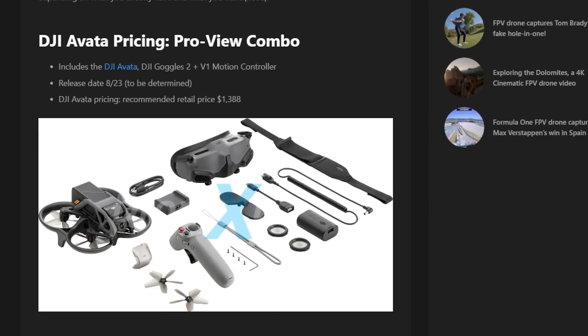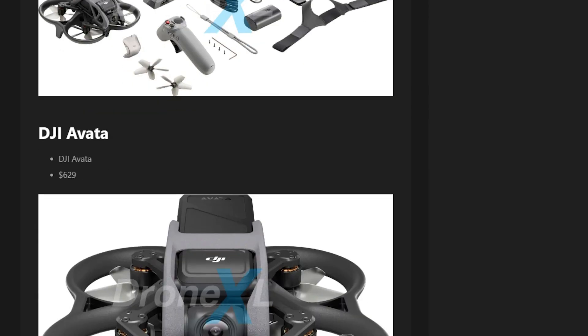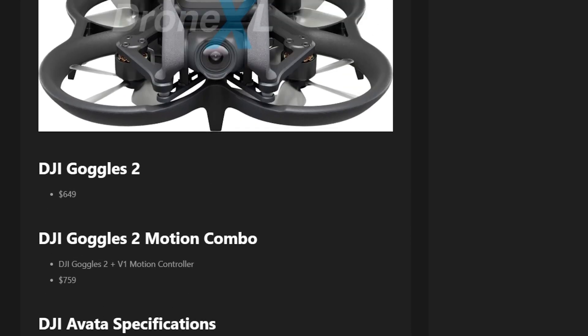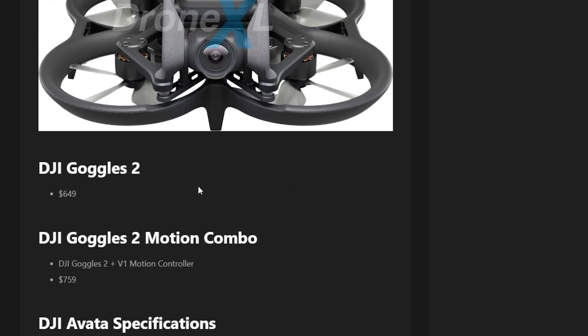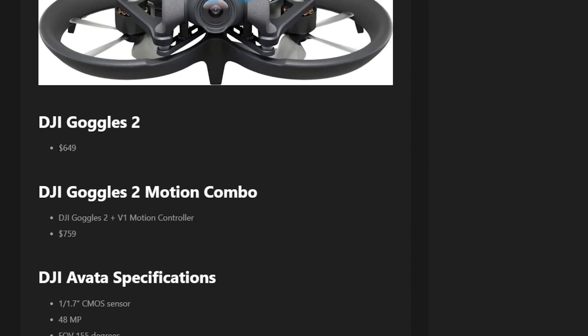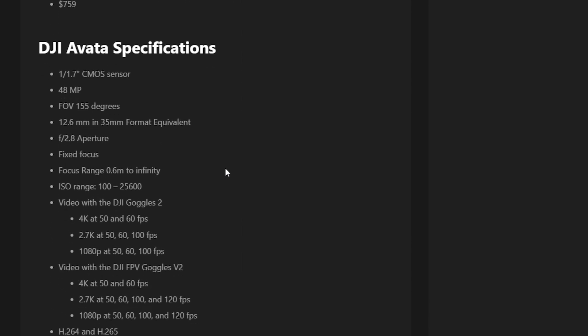The other story is from DroneXL — it's a spec release, though some of the specs are wrong. For example, they say 810p on the Goggles 2, but that doesn't make sense — the Goggles 2 are 1080p. They have what they think are early prices: the bundle with the Goggles 2 and the motion controller will be $1,388. The goggles themselves are listed at $650, and for FPV pilots, that's not necessarily going to have them jumping out of their seats.